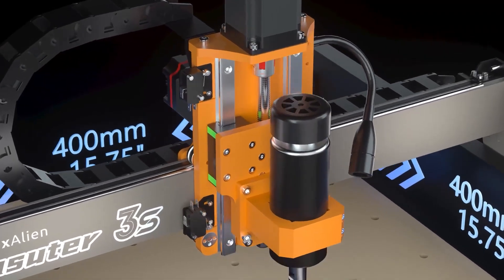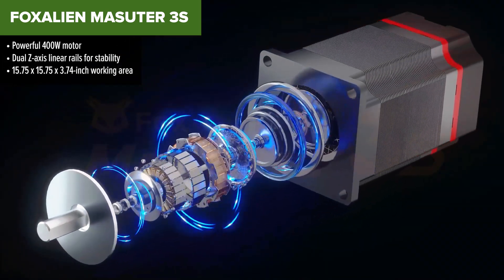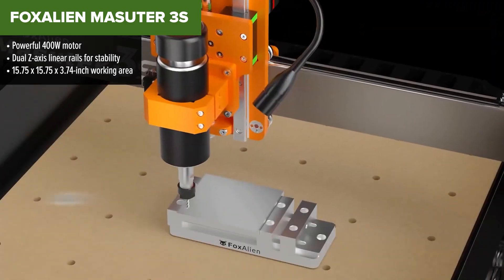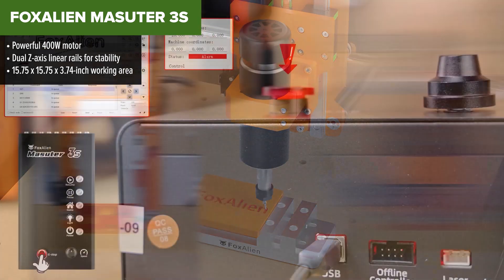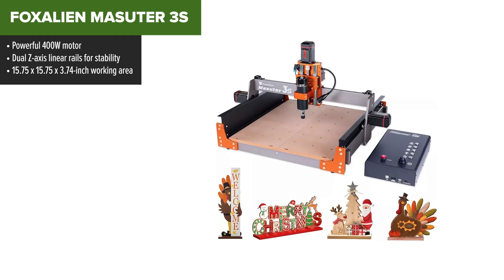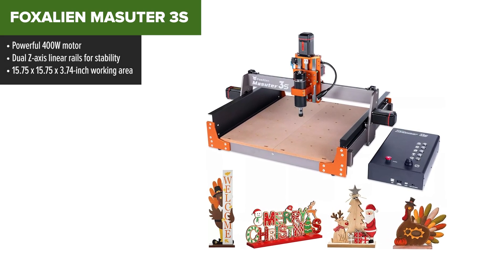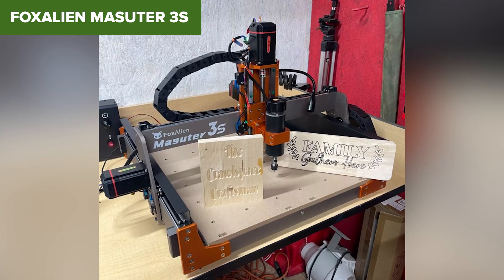Stepping up the game, the Fox Alien Masuda 3S delivers powerful performance with a 400W motor and dual Z-axis linear rails for superior stability and precision. This CNC router is designed to handle a wider range of materials, including carbon fiber and soft metals, making it a versatile tool for more demanding projects. Its rigid metal frame and efficient design ensure durability and long-term use.